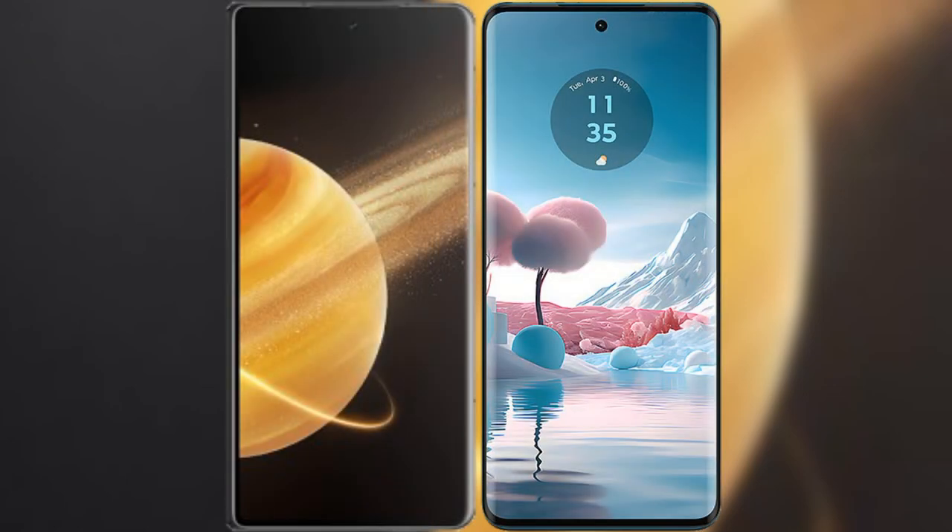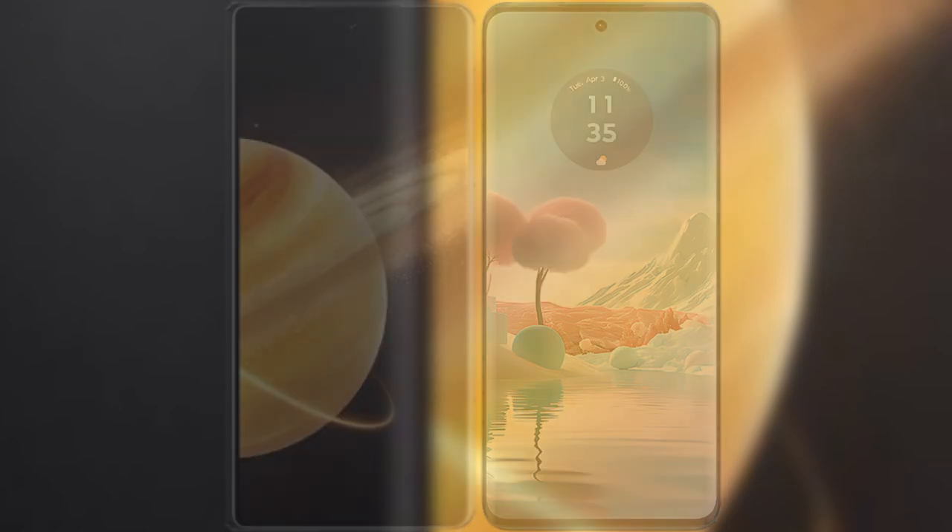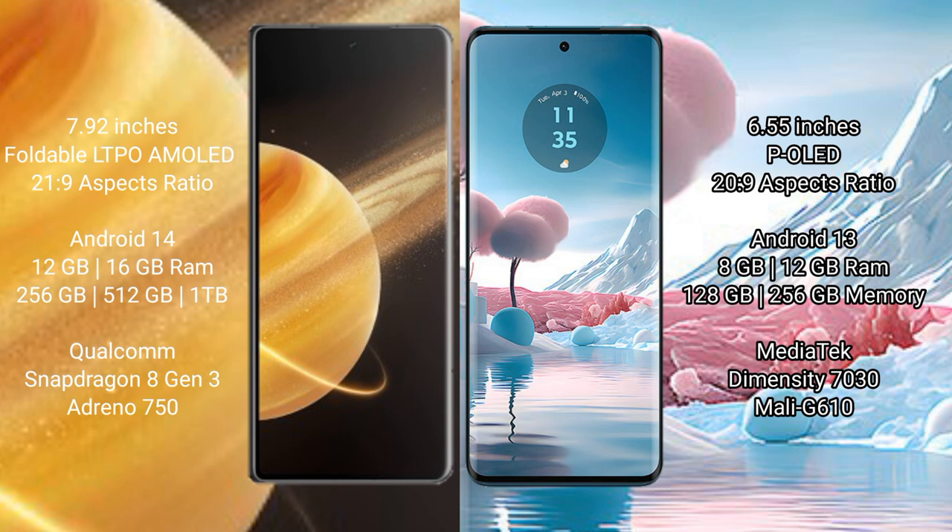I will compare the new Honor Magic V3 with Motorola Edge 40 Neo. Honor Magic V3 comes with a 7.92-inch foldable LTPO AMOLED display. Motorola Edge 40 Neo has a 6.55-inch pOLED display.